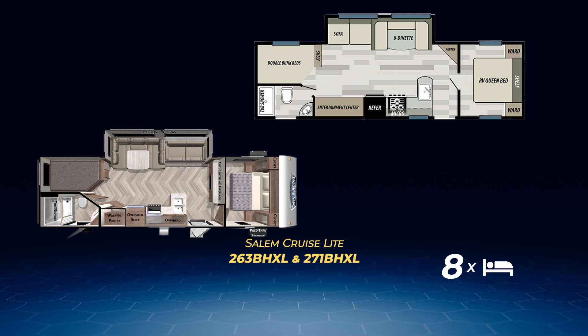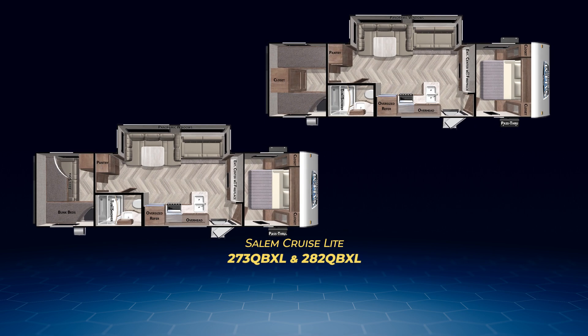The final two bunkhouse layouts are similar as well. The 273 QBXL and 282 QBXL both have a bedroom with queen bed and privacy door, a large entertainment center, L-shaped kitchen, and quad bunks in the back. They only differ in the bunkroom layout — the 273 QBXL has the twin bunks set perpendicular to one another, while the 282 QBXL has the traditional parallel quad bunks. Both have potential to sleep up to nine.